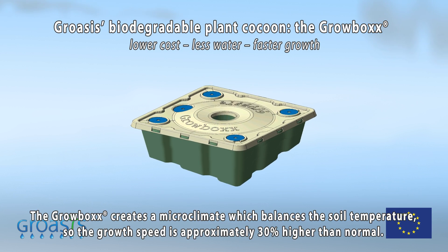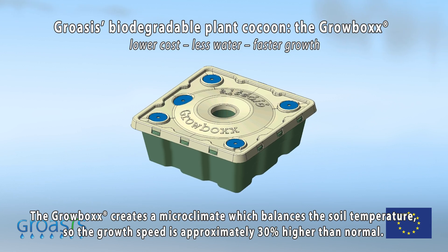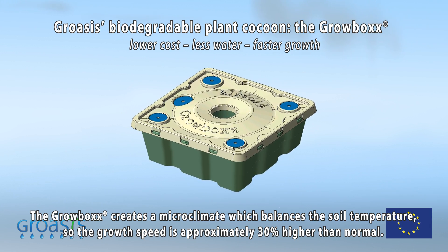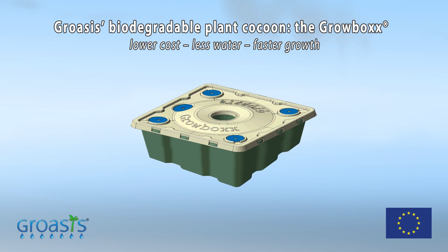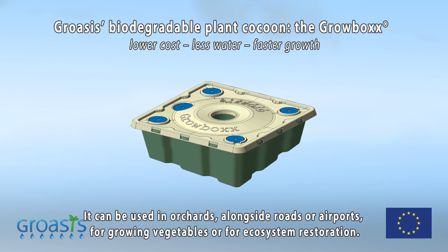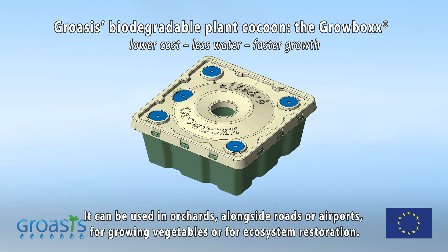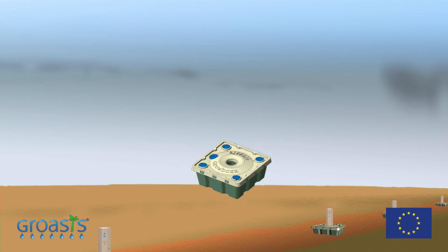The Growbox creates a microclimate which balances the soil temperature, so the growth speed is approximately 30 percent higher than normal. It can be used in orchards, alongside roads or airports, for growing vegetables, or for ecosystem restoration.